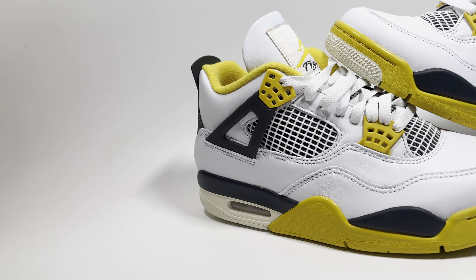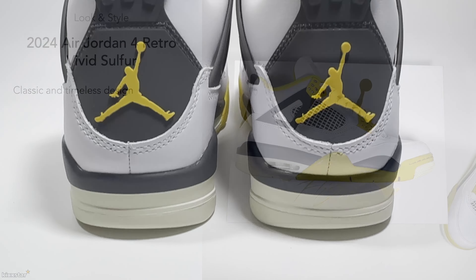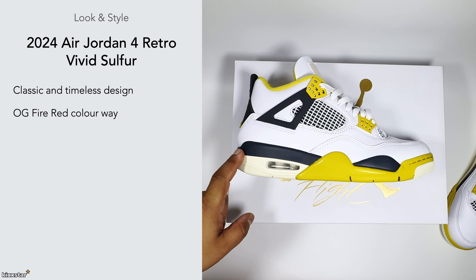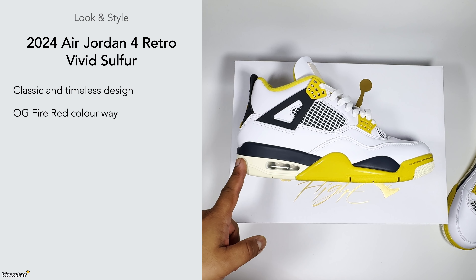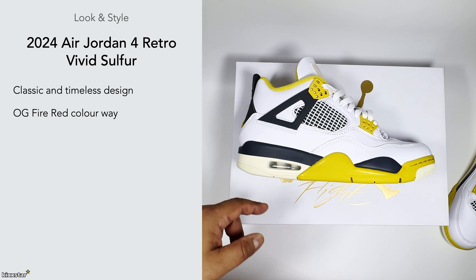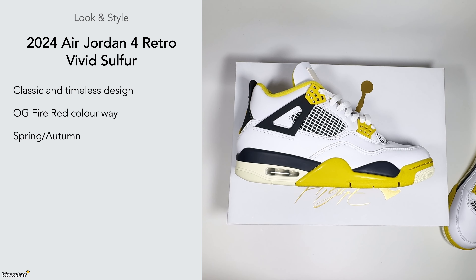I like the classic autonomous design. I'm just a big Jordan 4 guy — I think it's one of the best Jordan silhouettes if not the best, with the Jordan 1 being the other contender. The reason I bought this is I like the OG fire red color blocking. I just like the way this color blocking looks on the sneaker. I like that you've got the black wings, the black heel tab, and the black netting — it gives that nice contrast and makes it look a bit more aggressive.